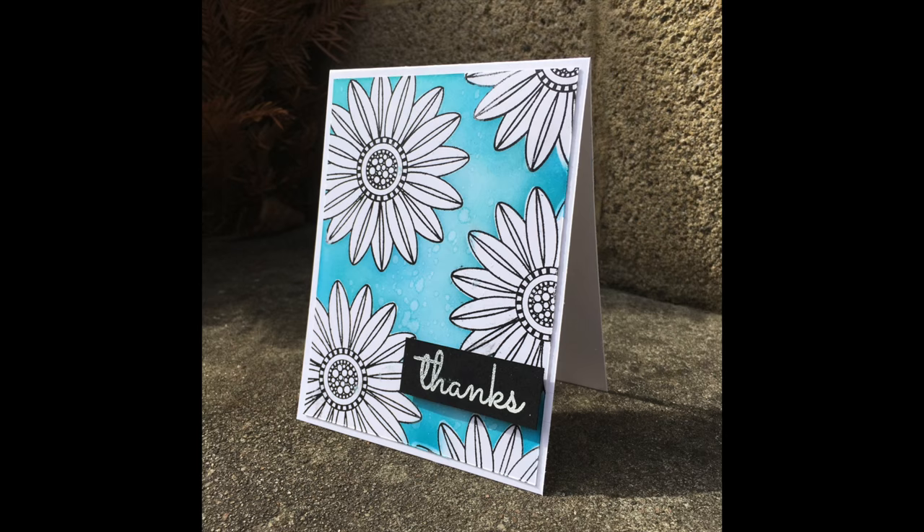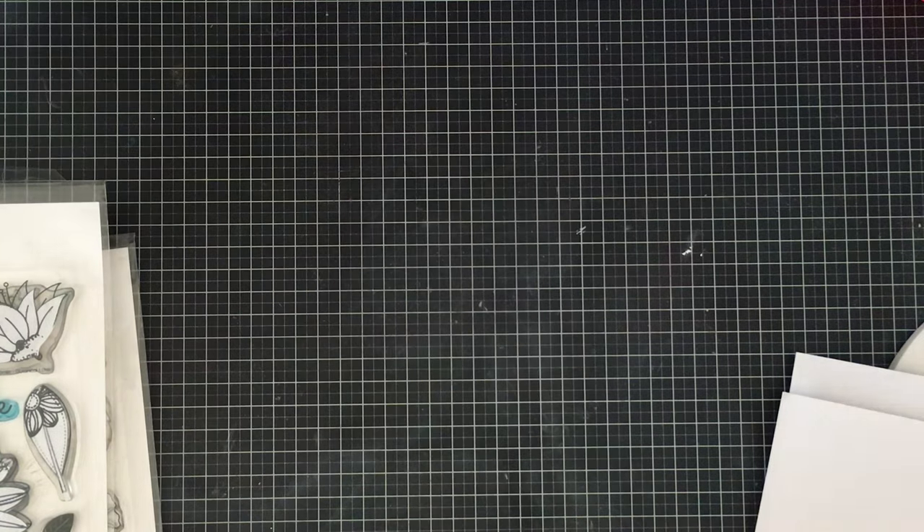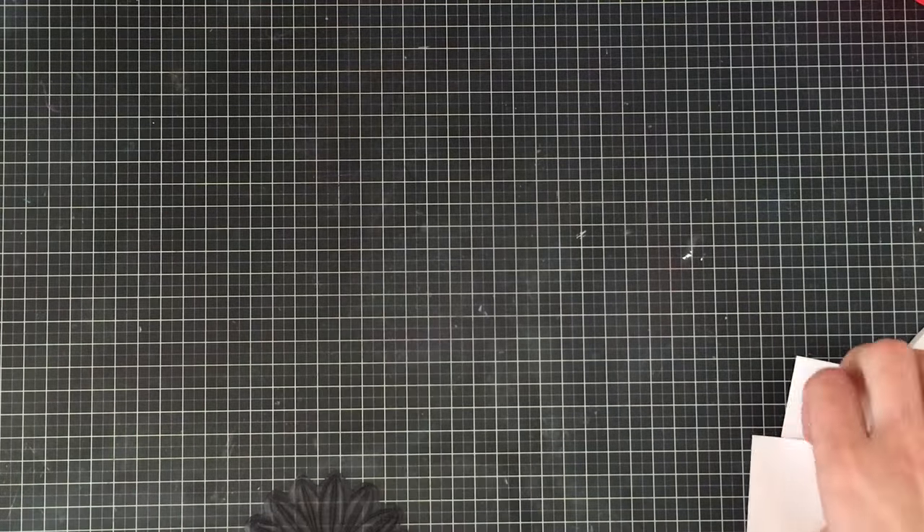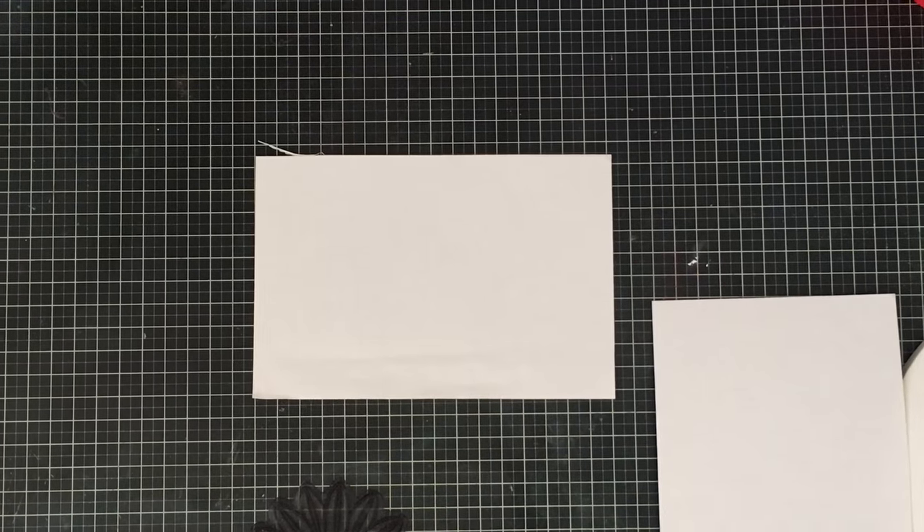Hey everyone, it's Justine again for Create a Smile Stamps and today we're going to be creating this card that shows an effective use of white space. To create this card I'm using a botanical love stamp set, which is a very much loved stamp set of mine from Create a Smile.